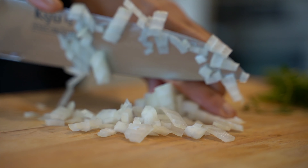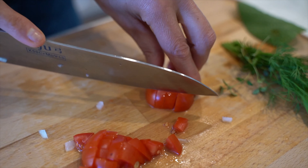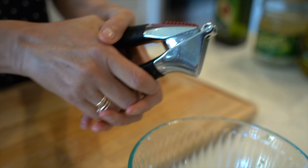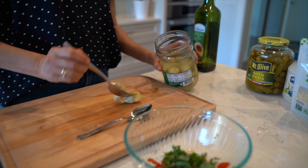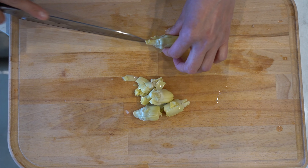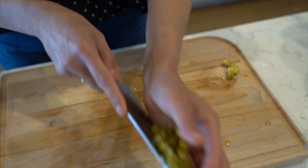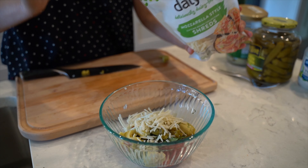Add half a teaspoon of black pepper and salt to your taste. Mix it together and brush it onto both sides of the mushrooms. Place them onto a baking sheet and put them into the oven for 9 minutes at 400 degrees.